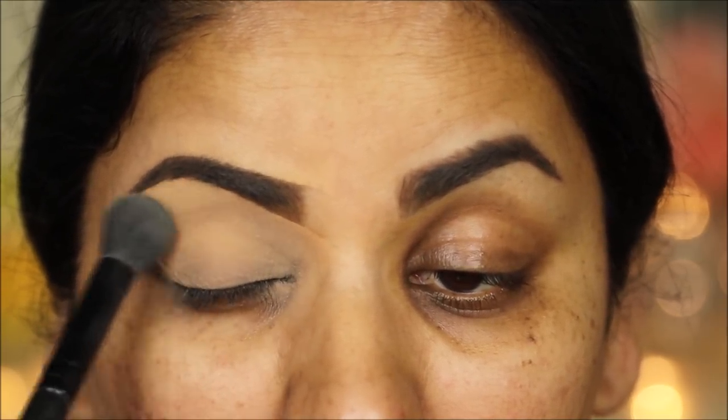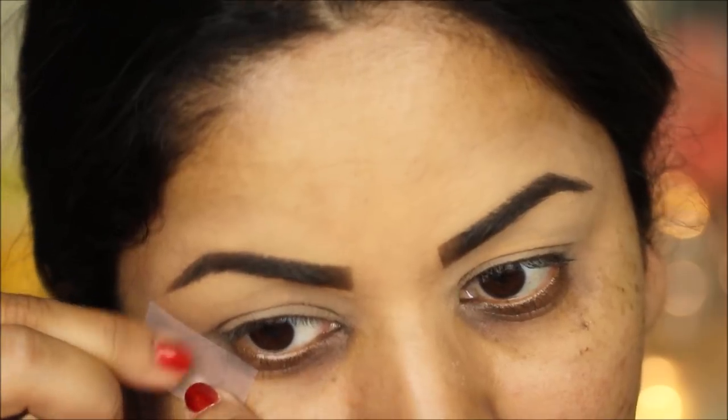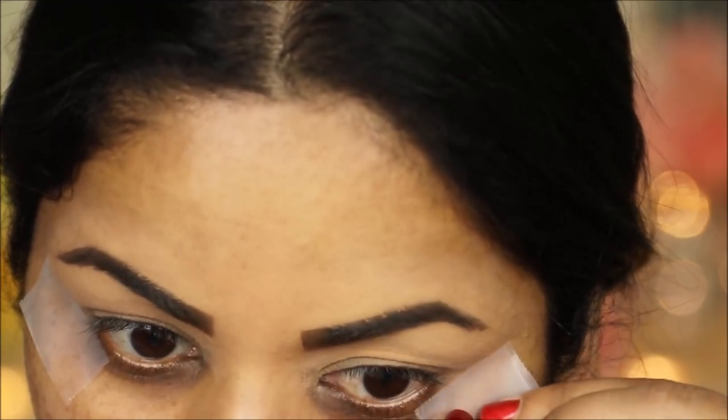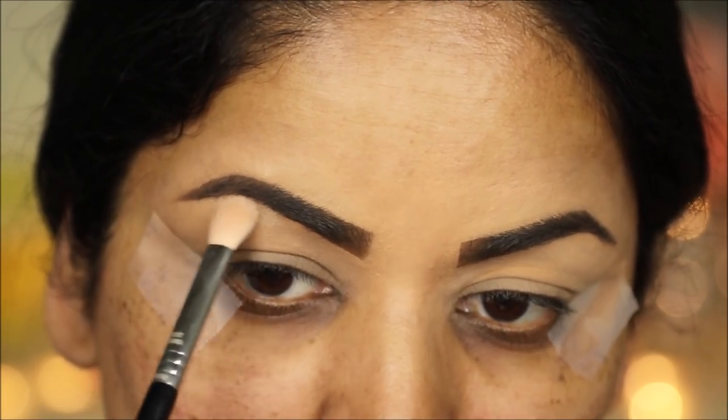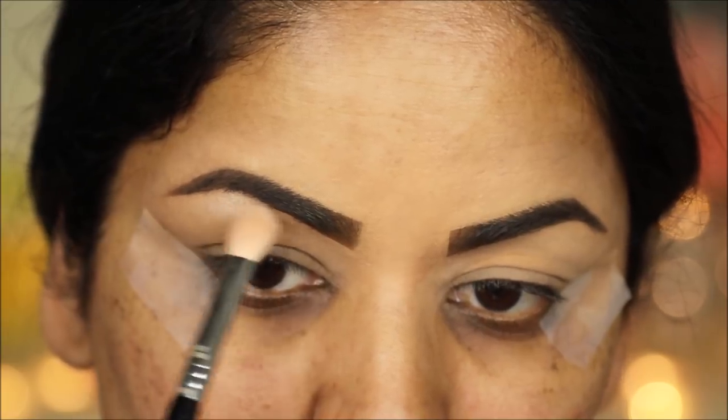Some scotch tape on the sides of your eyes will keep your eyeshadows looking clean with sharp edges. I'm taking an ivory shimmer from my Morphe 35F palette to highlight my brow bones as well as the inner corners.